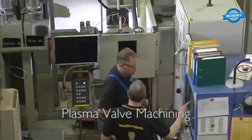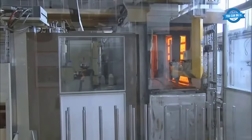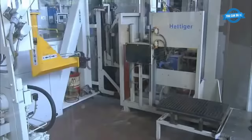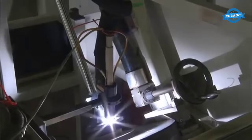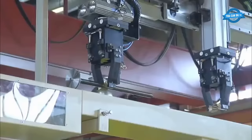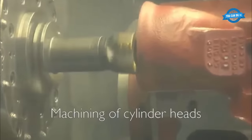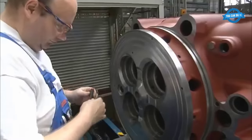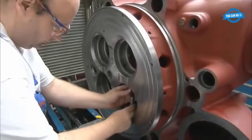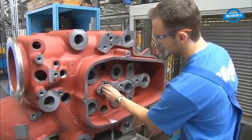Plasma valve machining is a high-precision process used to create complex valve shapes and features in engine components. This process uses a combination of plasma arc and CNC machining to create intricate details and features in valves that would be difficult to achieve using traditional machining processes. Cylinder heads are precisely machined to ensure they meet the required specifications for combustion chamber shape, valve seats, and port geometry. This process includes milling, drilling, and grinding to ensure that each cylinder head is machined to the required tolerances.